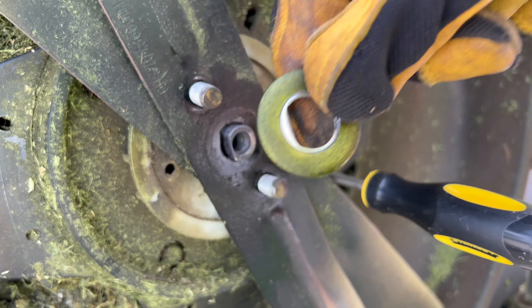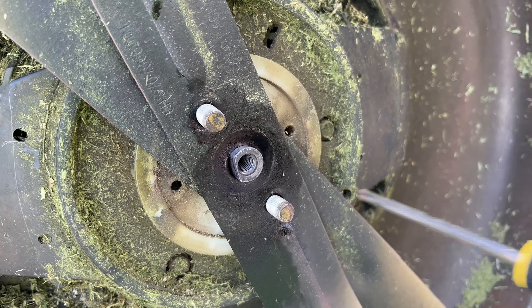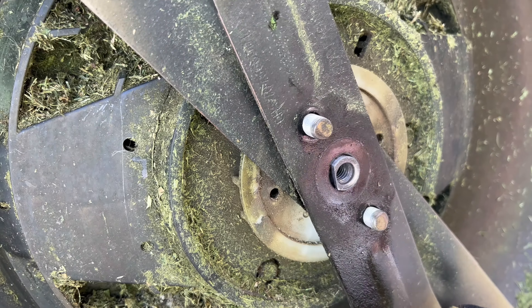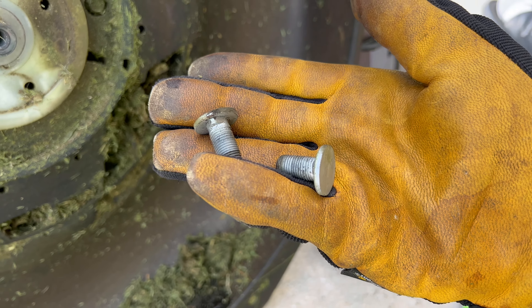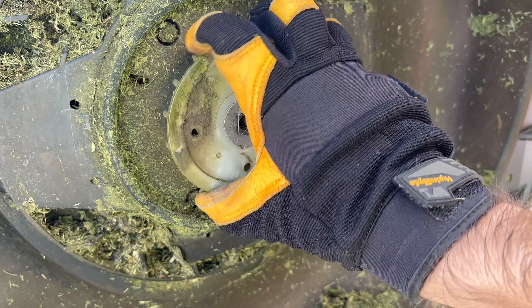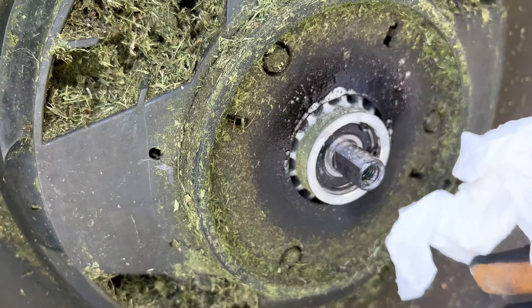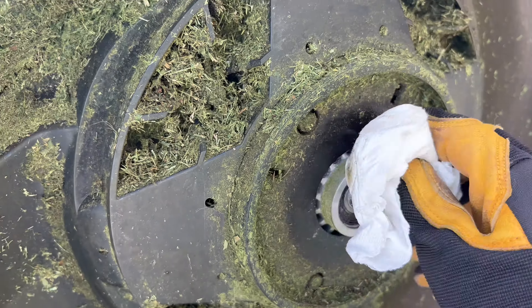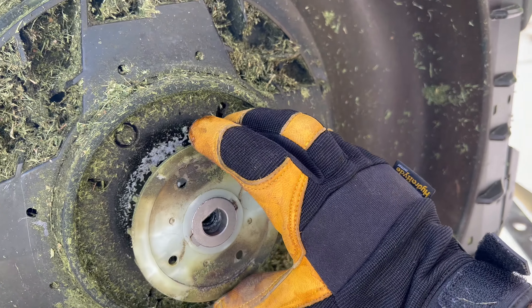Don't forget the slotted washer as well, so again you'll need to retain all those parts. Now that we have all that out, I can take out the screwdriver and remove the two old mower blades. The two bolts that just fell out of the back of the blade are what keep them together, so don't forget these either. I'm going to take the opportunity to just clean things up a little bit now that everything is exposed, then slide the spindle back on the mower shaft.